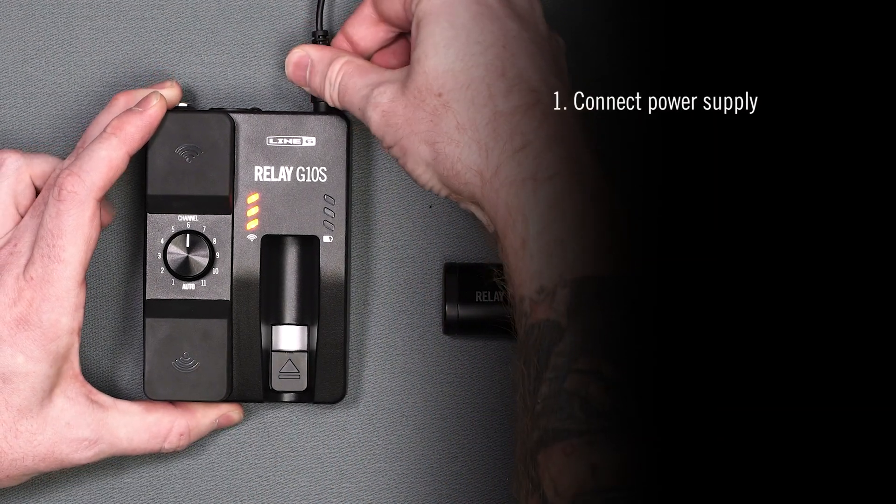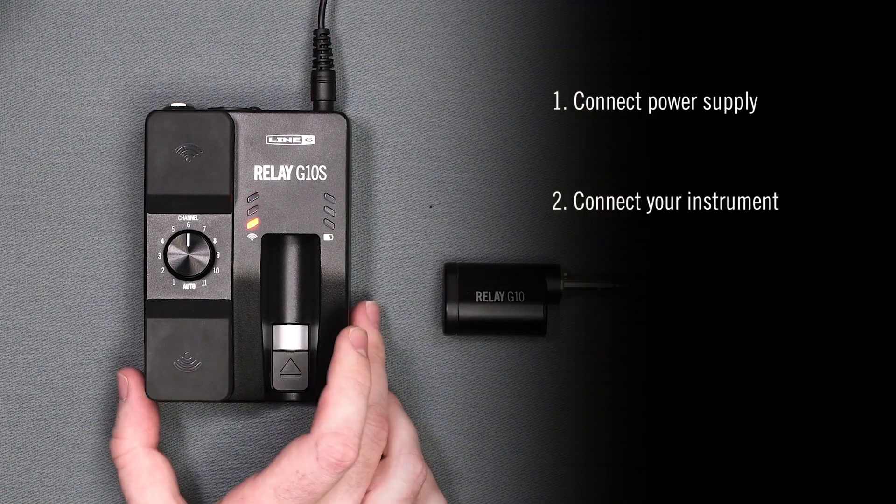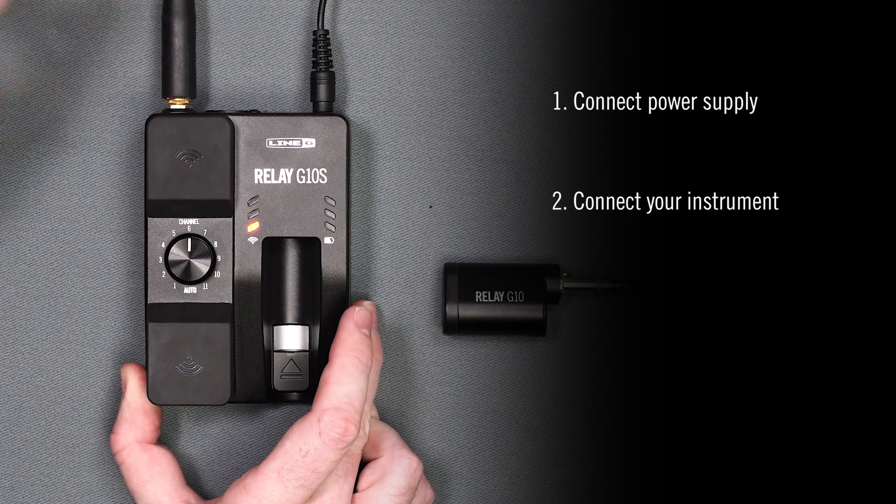Connect the included power supply into the 9V input. Connect your quarter-inch instrument cable to the instrument out, then to your amp or your first effect pedal.